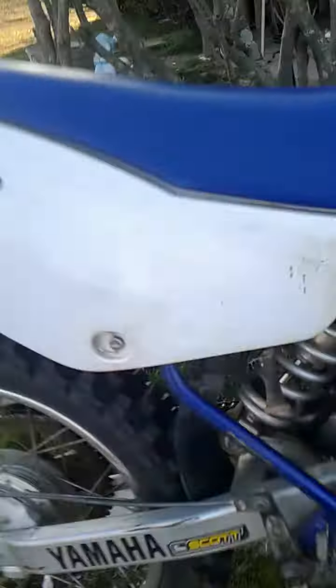I literally just got done riding it. It's got a good spring on it. But yeah, guys.